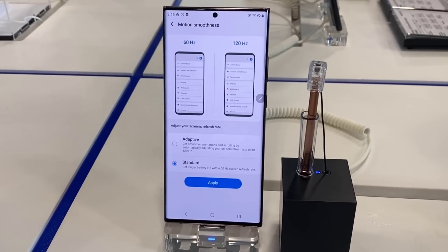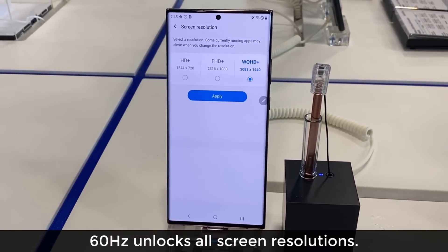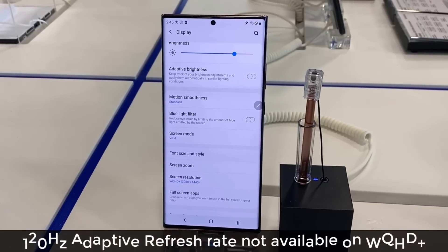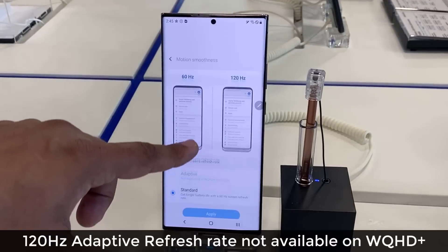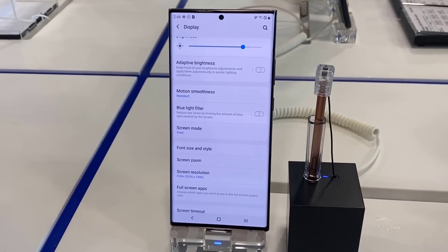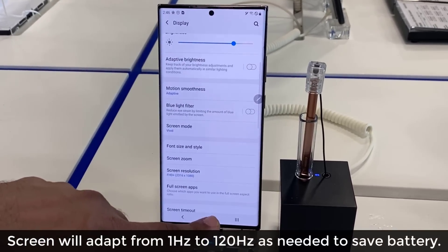The 120 is the adaptive. Now if I go with standard and click apply, I can go into the screen resolution and I can pick the highest resolution possible, but that's only available at 60Hz. Now if I go back to motion smoothness and try to go to adaptive 120Hz refresh rate, I can't do it because it is locked. But if I do full high definition plus, then it becomes available, and I can choose adaptive, which is going to automatically adjust your refresh rate up to 120Hz.